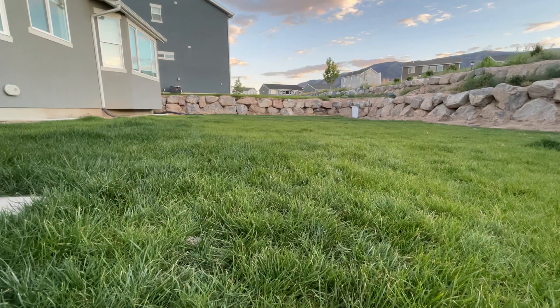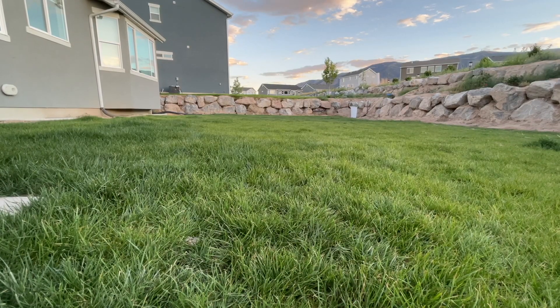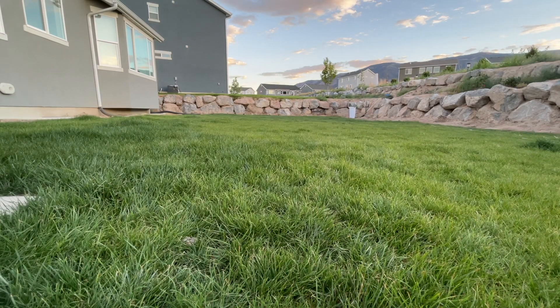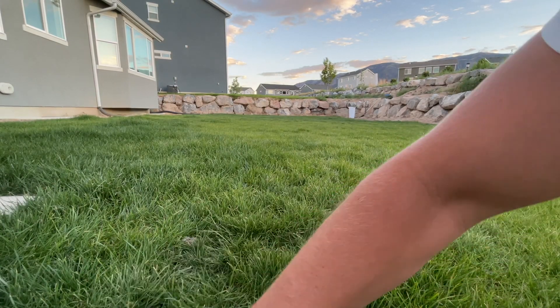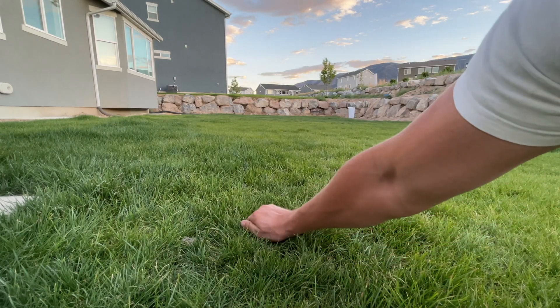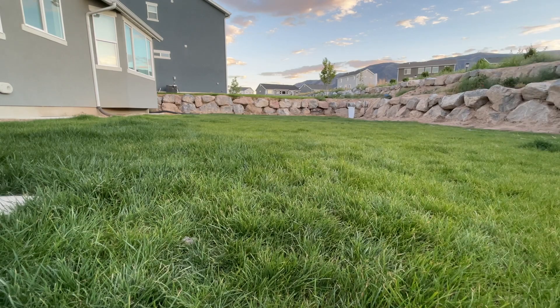It looks like some areas are rooted really, really well. He's got a couple of video shots of him pulling up on the grass and it looks pretty solid — that's important. We want to make sure we're establishing the roots as much as possible, especially in the fall before winter, so that when we get to the grass's first winter it's established really well and will survive and come back thriving next year.